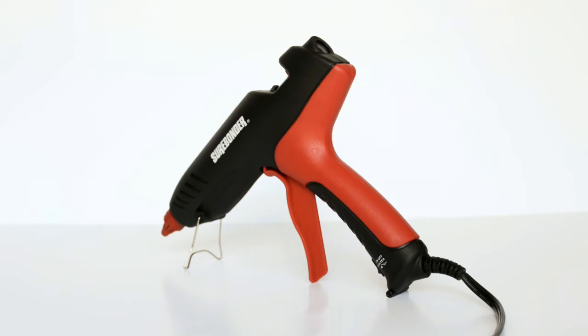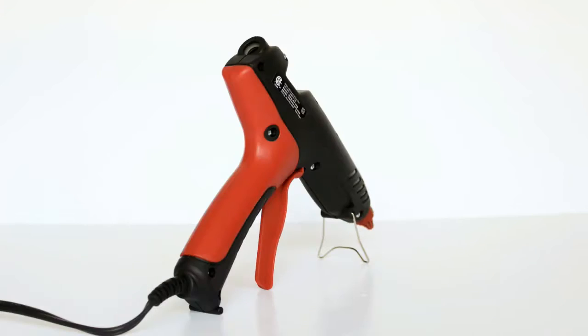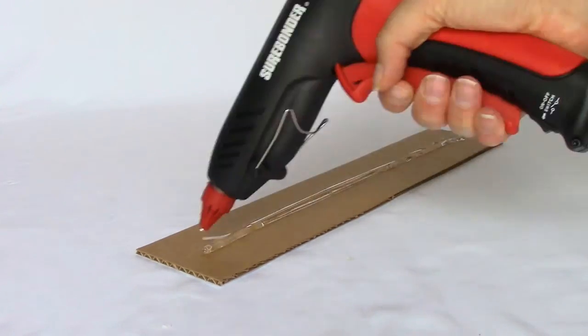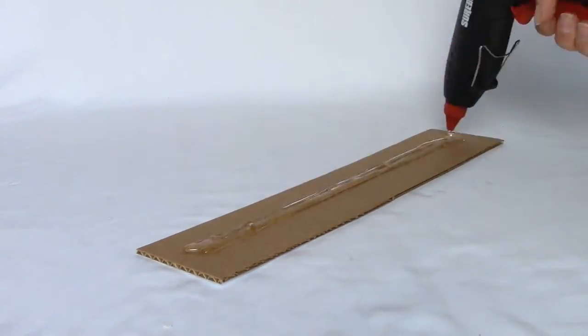Surebounder's Pro 200 is ideal for small output industrial applications. The Pro 200 produces 1 gram with a single pole and over 16 grams before needing to reheat to operating temperature.